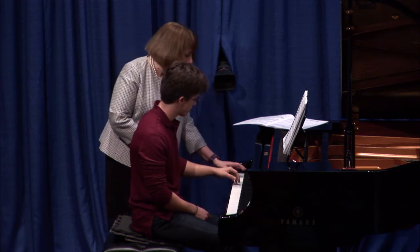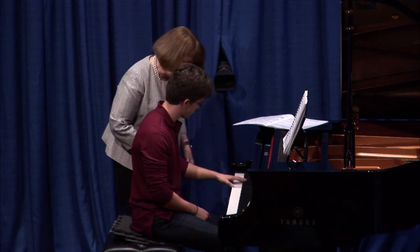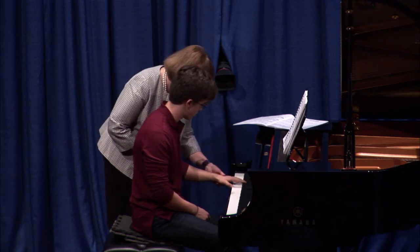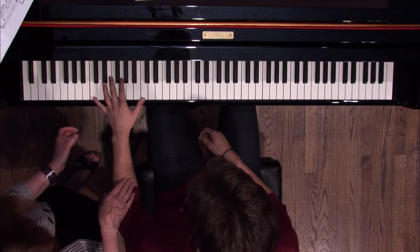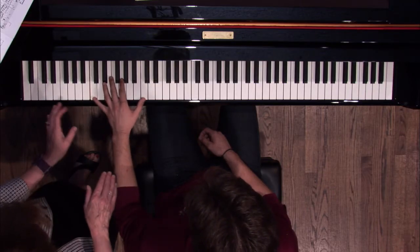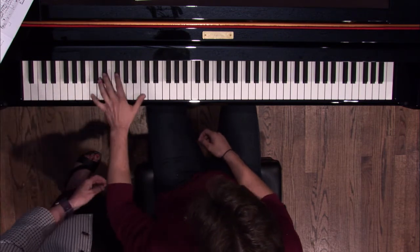Let's just go slow and make sure you're down on both sides — on the five, on the one, on the five, on the one. Is that different? And instead of thinking turning, can you think down — down, down, down. Well, that feels better. I don't know how to do it up.